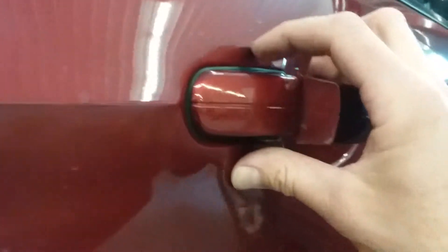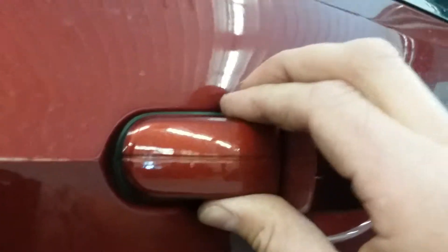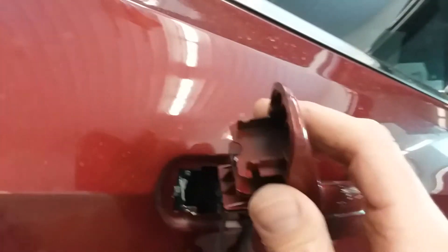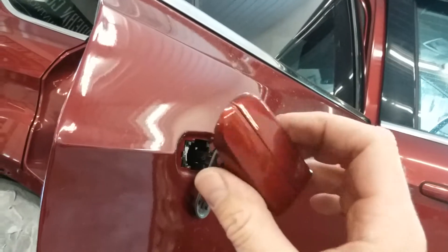Then we're going to pull the handle and wiggle it up and down, and your little cap will come off. Just set that to the side.